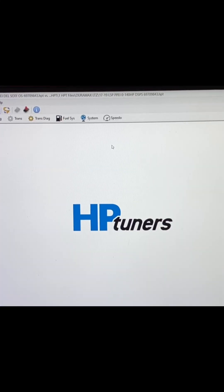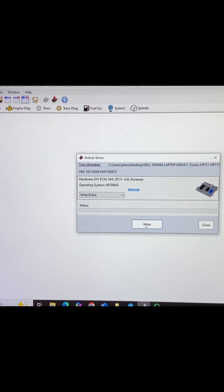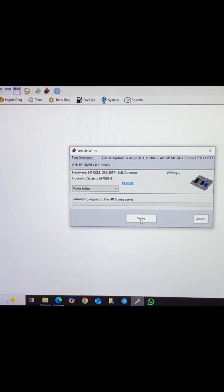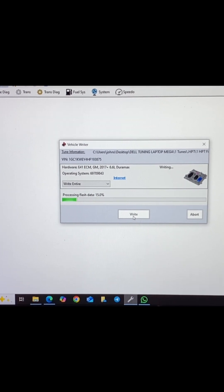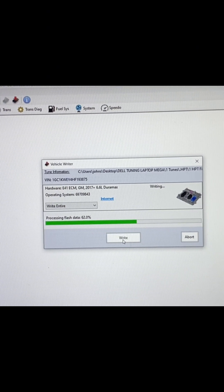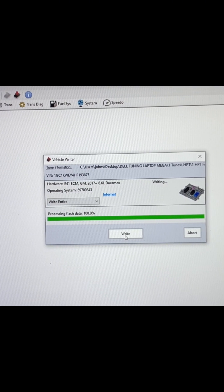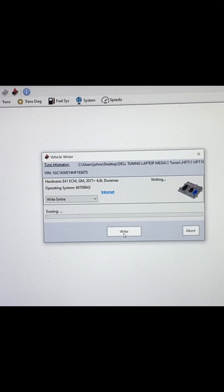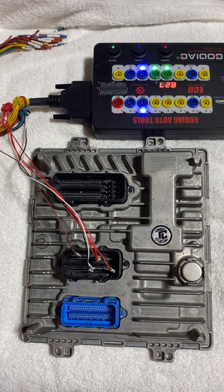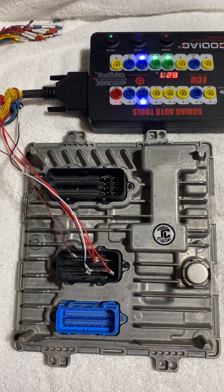Go to write, write entire. There you have it — 2017 Duramax E41 ECM. It'll be plug and play, no check engine lights, shift-on-the-fly tuning.